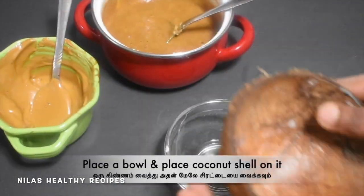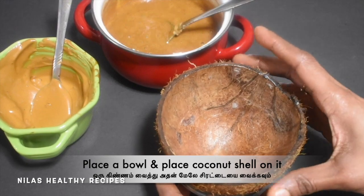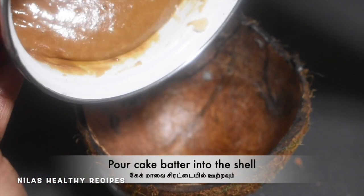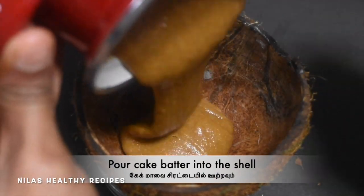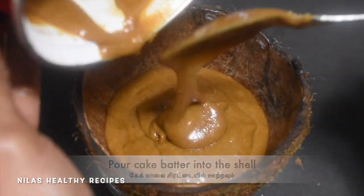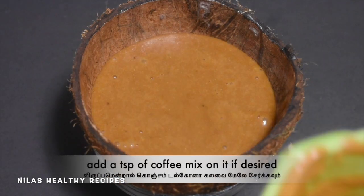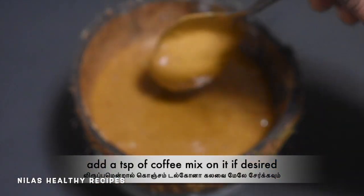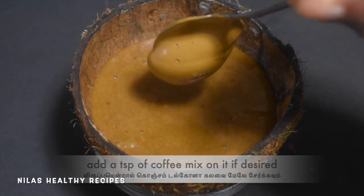Now the cake is ready. Then let the bowl in a bowl. We will pour the bowl in a bowl. Add 1 teaspoon of coffee in the bowl. If you are going to make it, it won't be like it.